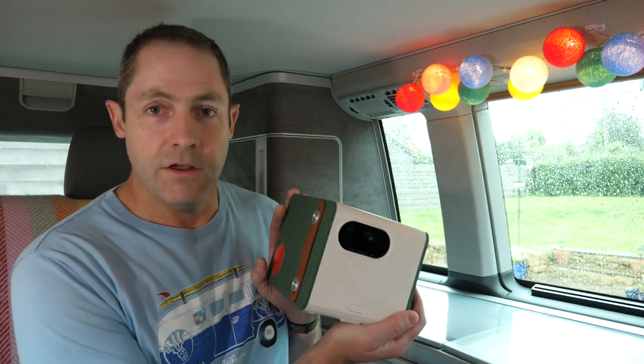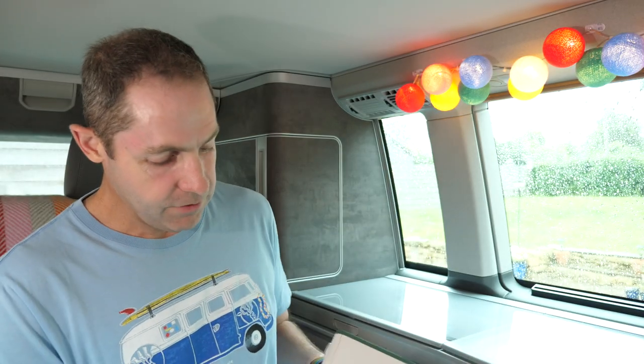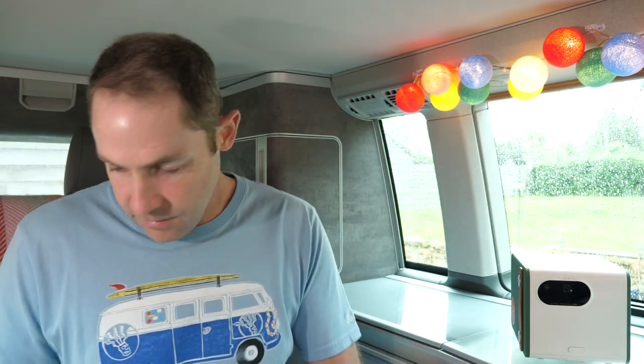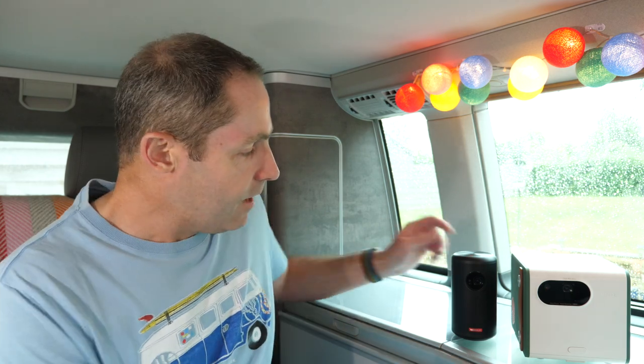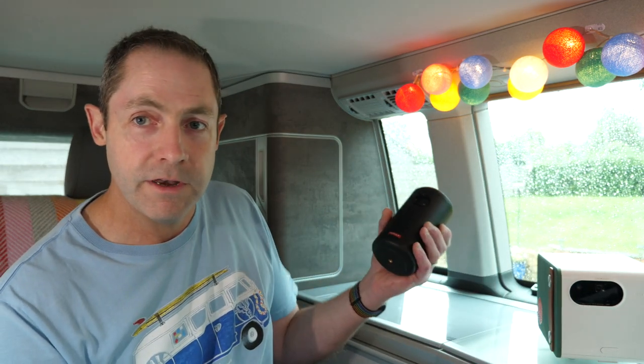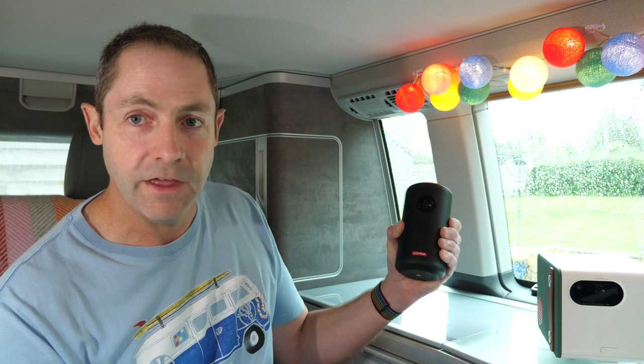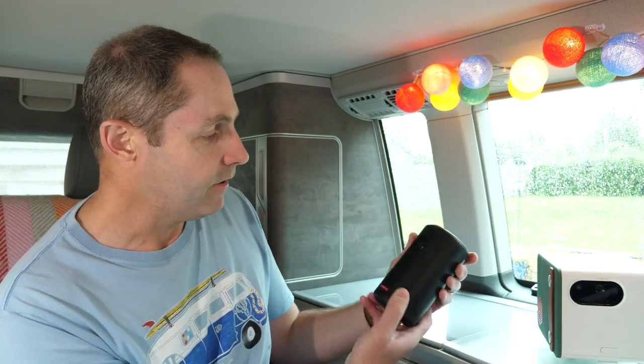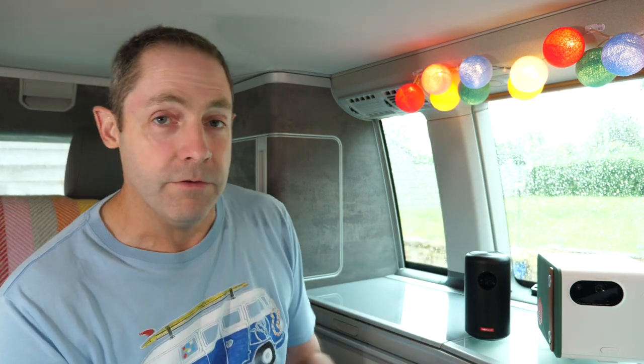What do you guys think? Do you like the look of the GS50? We're going to pop the Nebula next to it, and I think that might be the deal-breaker right there. The Nebula is incredibly small — if you haven't seen one in the flesh, they are just slightly bigger than a can of Coke, slightly fatter, slightly taller. They're just an incredible size. Spec-wise though, you are looking at something quite different, and there is a price difference between these as well.